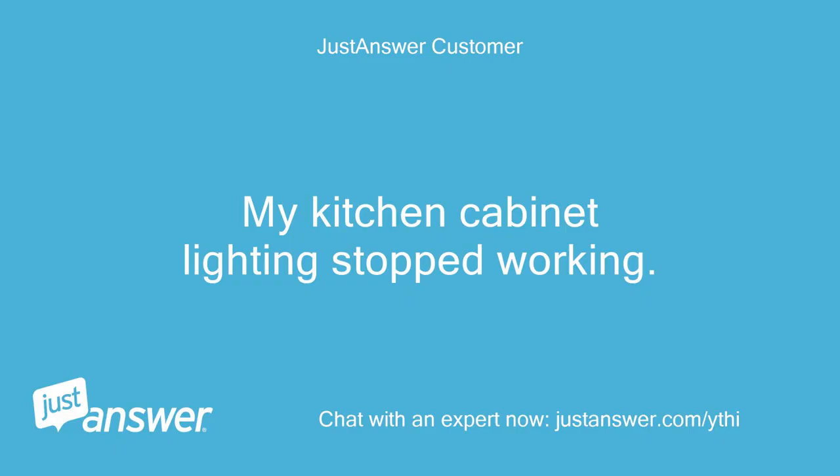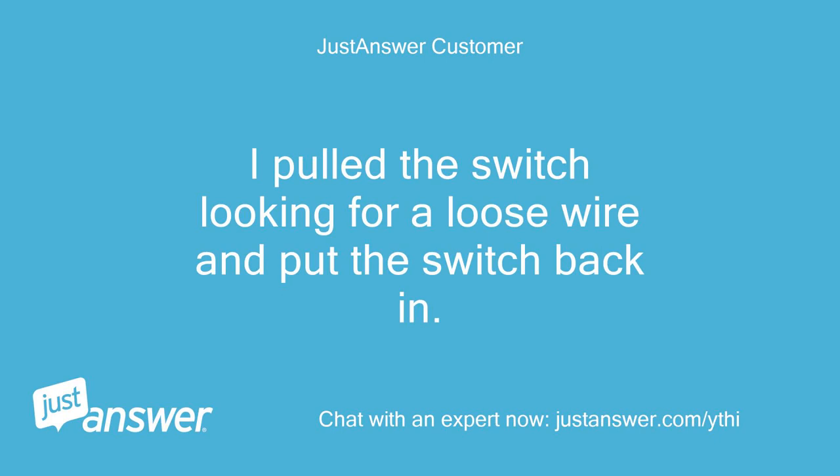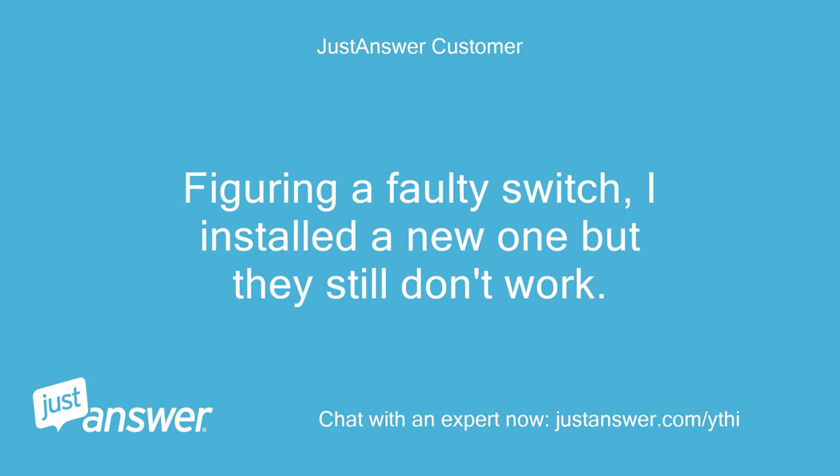My kitchen cabinet lighting stopped working. It started not coming on sometimes when the switch was thrown, then stopped coming on at all. I pulled the switch looking for a loose wire and put the switch back in. The lights worked for a couple times, then stopped completely. Figuring a faulty switch, I installed a new one but they still don't work.